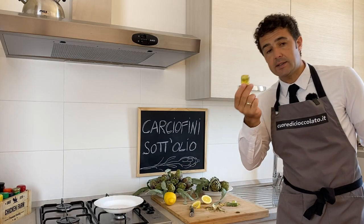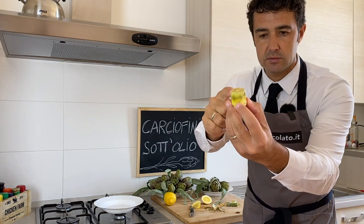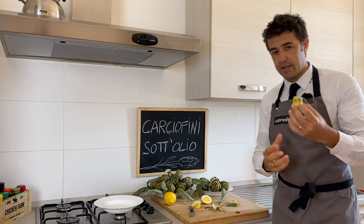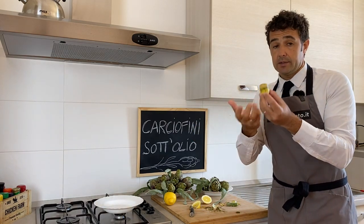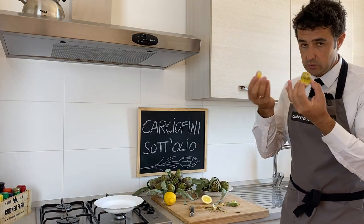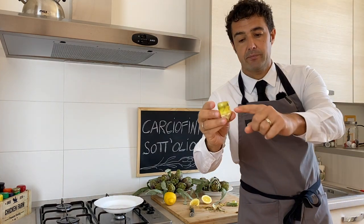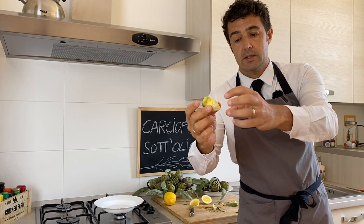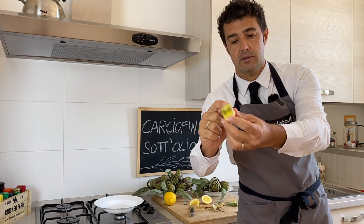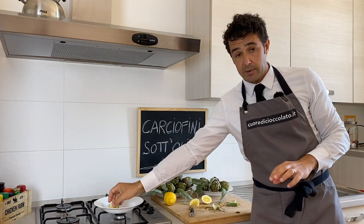Our little artichoke is ready. You can notice that around the edges it is already a bit dark, because when I was filming and changing the camera, I was too slow to use the lemon. But when you do it yourself it will be easier, because you don't need to film a video. The artichoke should be white, like the center here, not dark like the edges. We rub on the lemon and set it aside.